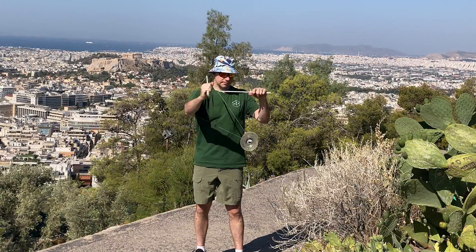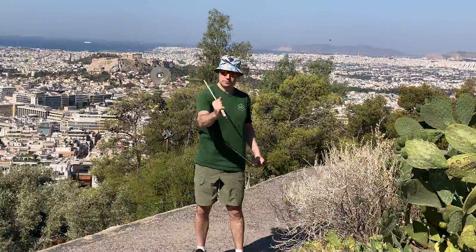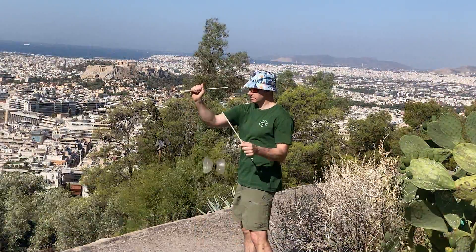Hey guys, it's Richard from DiabloTutorials.com. In this tutorial, I'll show you how to do a one Diablo body move, the around the arm infinite recapture.